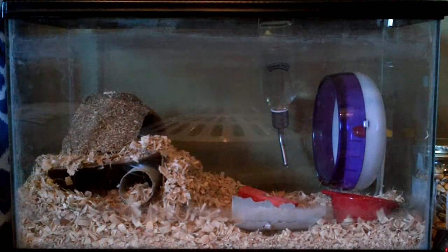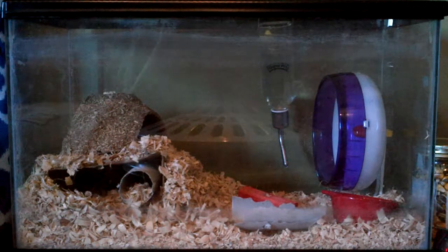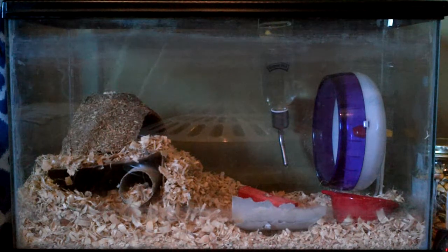Hey guys, it's Annie Lover. This is just an updated cage tour from my last video. My gerbils are sleeping, so you're not gonna see them in this video.